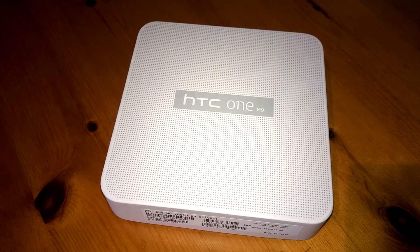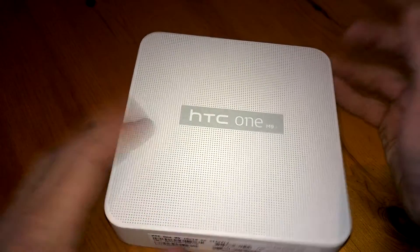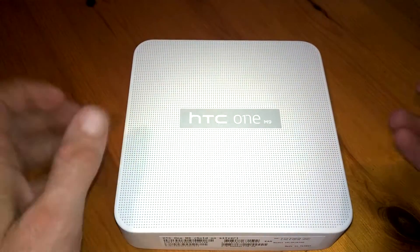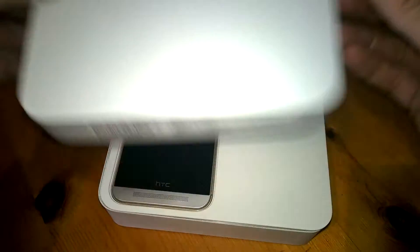Hi all, Jim Boyle from TechBuzzOiland.com, and today we're going to have a quick unboxing of the HTC One M9 and a quick walk around on the device itself. Here's the box — as you can see, it's the same as the previous version and it's a bit of a rough feel on the outside.